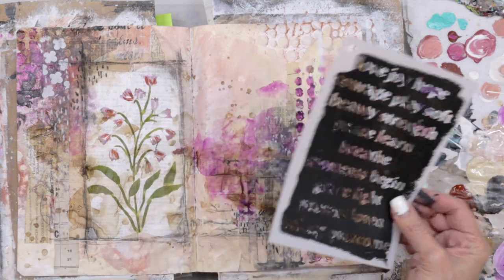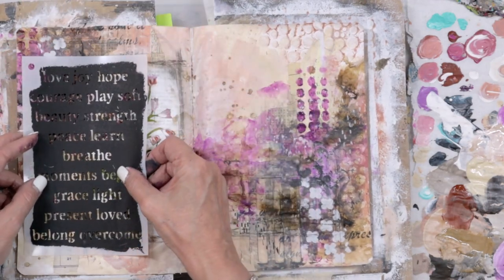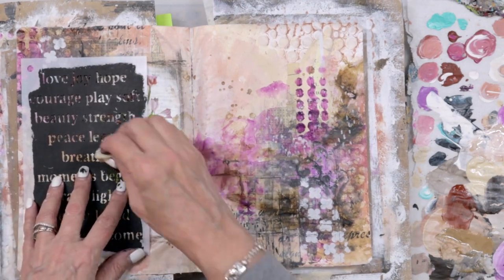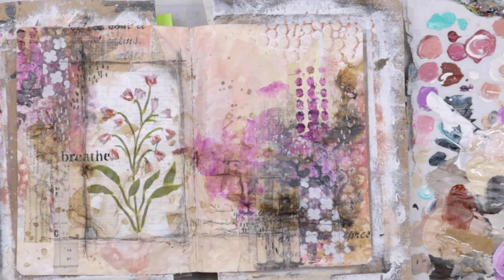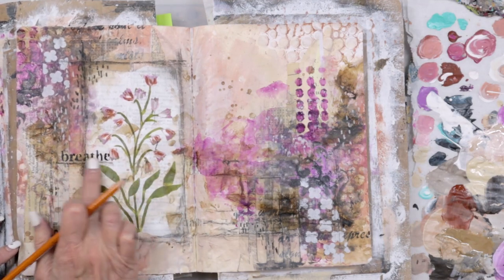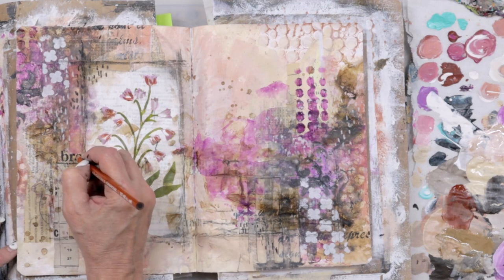Now it's time for my word — this is one of the new stencils in the shop. I love it; these are all my favorite words. I'm trying to find the right spot. I didn't want it to feel disconnected from the focal point, so I started on the other side and thought, no, it's too distracting over there. I want it to feel like part of the focal point, so I put it next to my flower. I got a clean image, which was a little risky — there's a little bit of bleed-through. I could have stenciled it onto tissue paper like we did in the first video, but I wanted to try and see if I could get it to work, and it worked out fine.